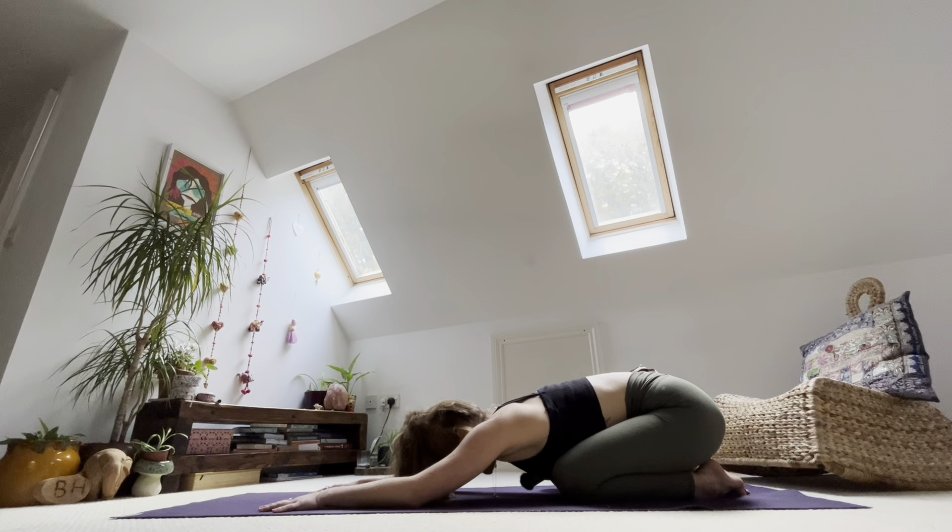Wherever your mind is right now, see if you can bring it to your breath. See if you can just drop into the simplicity of following your inhale and exhale. Just letting whatever is there, whatever is present, just settle into the moment. Allowing yourself just to be here.